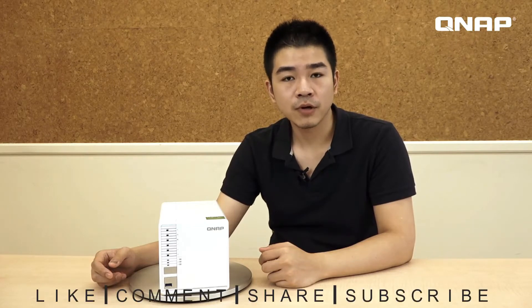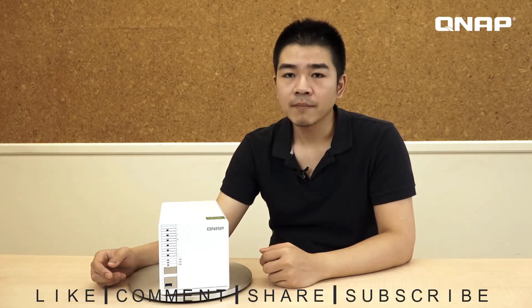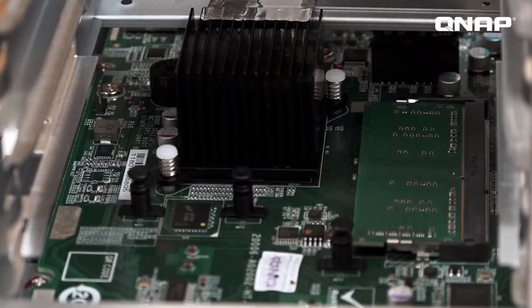Previously, only higher-end NAS models supported M.2 drives, but now we have added this feature to more product lines to provide users with greater performance potential. Adding M.2 drives to your NAS gives you the ability to benefit from significantly improved read and write speeds.